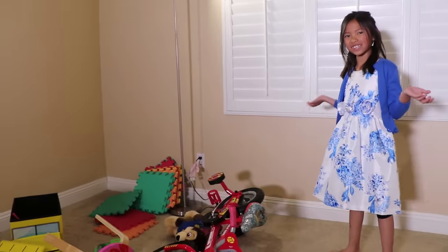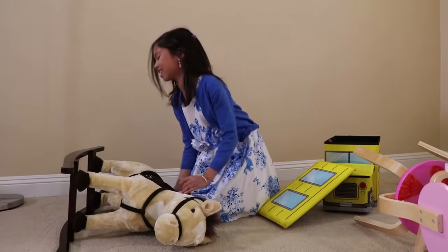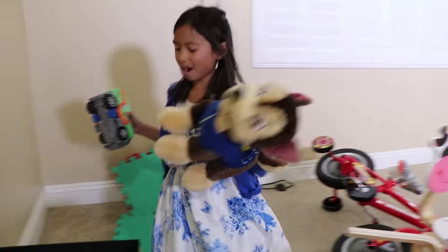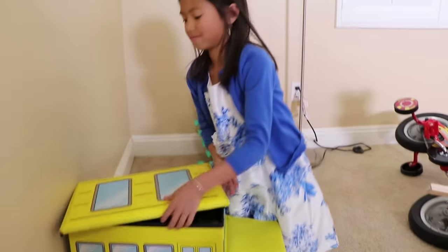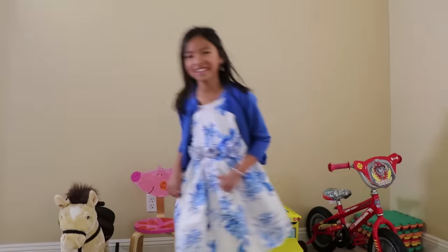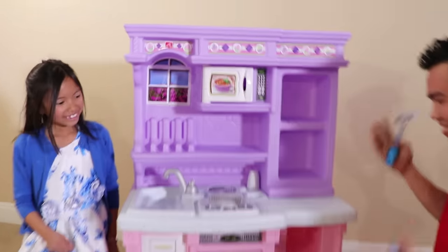What should we clean first? We should clean the horse first. Yeah! We should put these in the toy box. Are you almost done cleaning, Wendy? I'm done, Uncle! Good job! I just cleaned it too! Awesome!